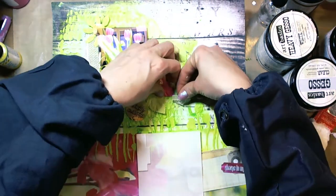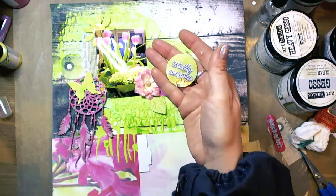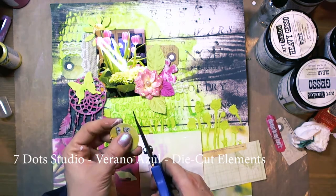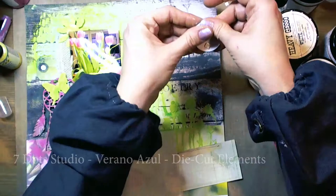I took some lace. Here is 7.0 Studio Verano Azul, Decathlonite — adding elements around the layout.